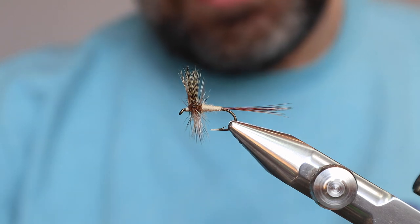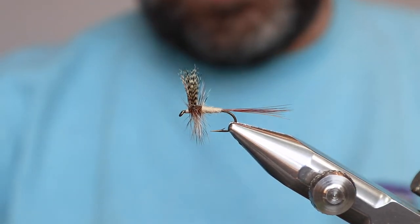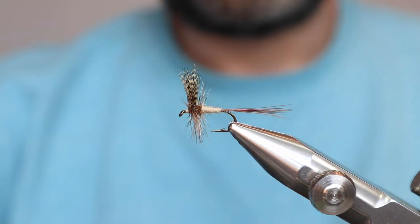Alright, March Brown — my favorite fly of all time, for sure. Absolutely. Thanks.